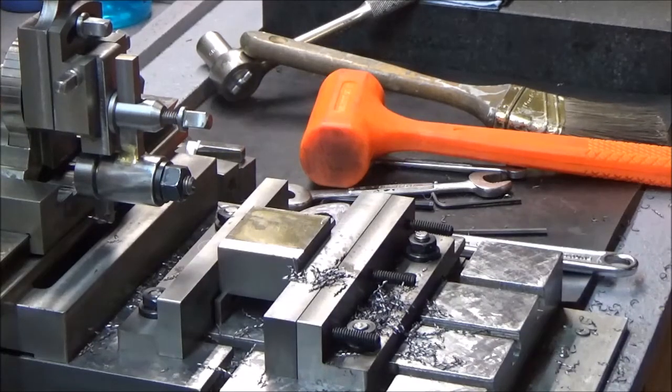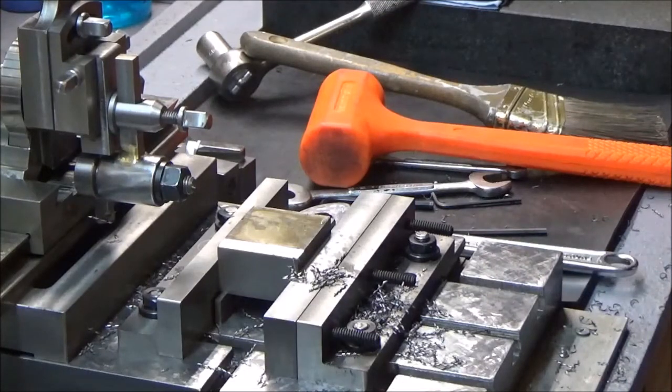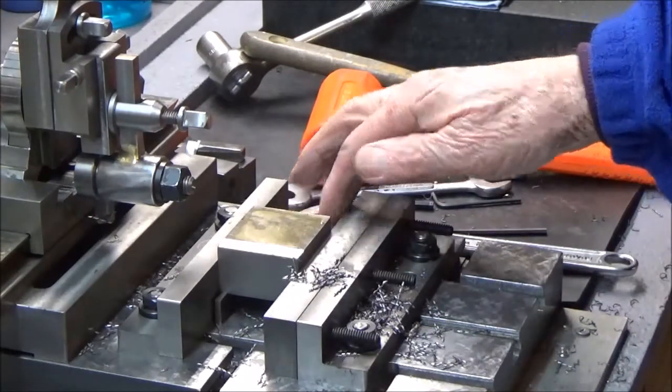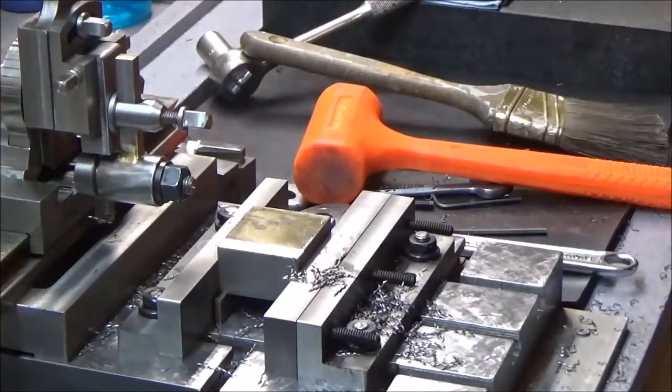First of all, I want to let you know that the work I did on the vise is really working nice. Everything squares up in there, the parallels are nice and tight under the work — well, they were — and it's all working the way it should.